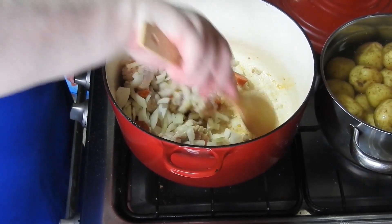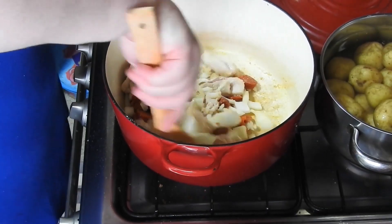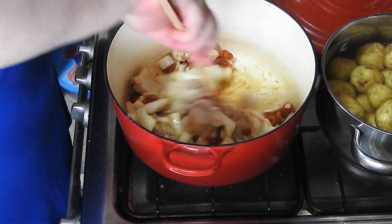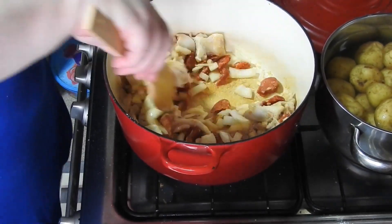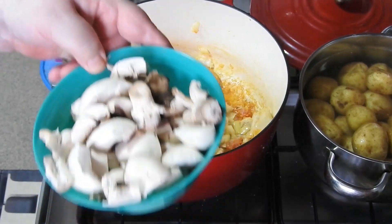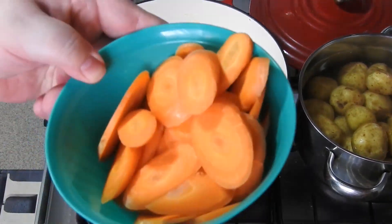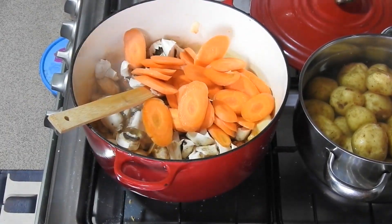You can see I've got the baby potatoes on the back boiling away — well, not boiling yet, but you get the idea. Now mushrooms and thinly sliced carrots go in. This took an hour and a half on the hob to cook fully.